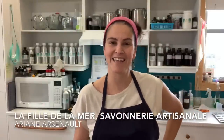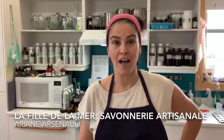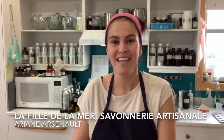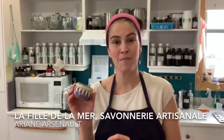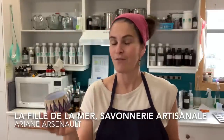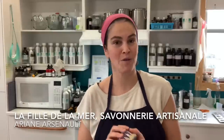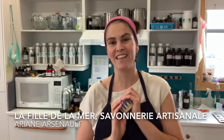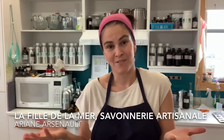Hello everybody, this is Ariane Arsenault. Welcome to my workshop. I am in Quebec, Canada — in the Magdalene Islands precisely. Today I am welcoming you aboard as I am making some mini candle thins for the holidays. Many of these will be going into our 12 Days of Christmas Advent calendars, and I want to show you the process of making these right here.